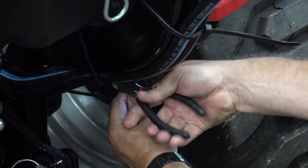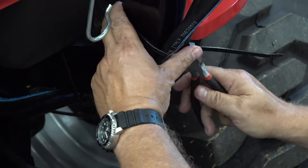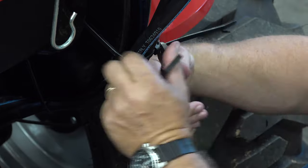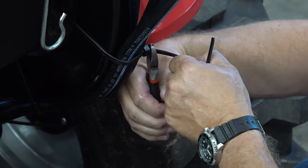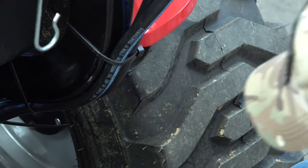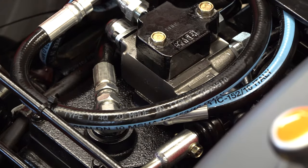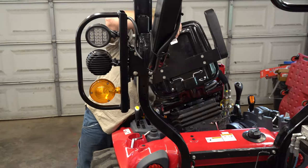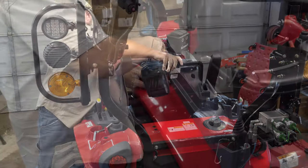Buy yourself some really good zip ties and take the time you need to properly secure these lines up the back of the roll protection bar. The more this stuff wiggles around, the more opportunity for wear. This is what my final product looked like under the seat — you can see what I'm talking about with the hoses being a little too long. I set the seat back down to do a fit check to make sure nothing was in the way.